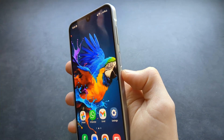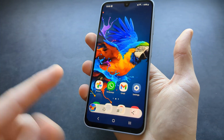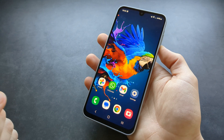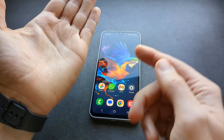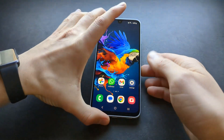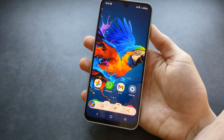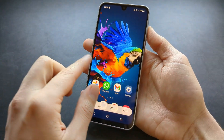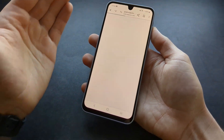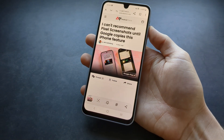You can take a screenshot by pressing the power button and the volume down button. But there's actually a second way: you can take your hand — especially the side of it — and simply swipe it across the screen and a screenshot will get taken. Simply swipe, and as you can see the screenshot got taken. You can use it on pretty much any website or screen.